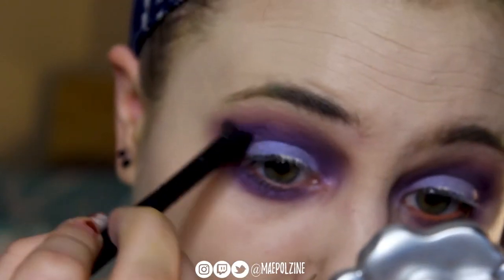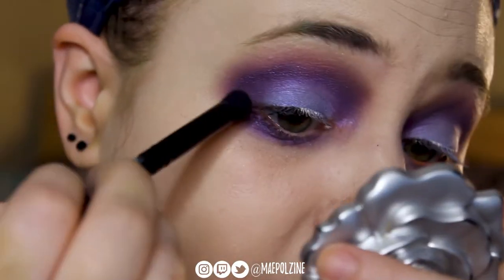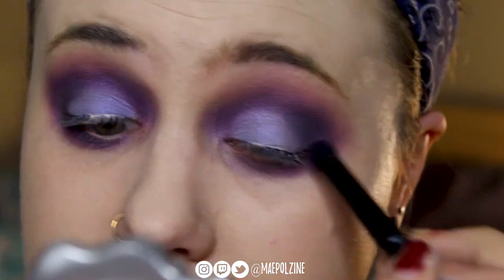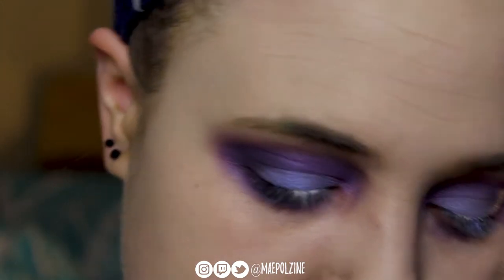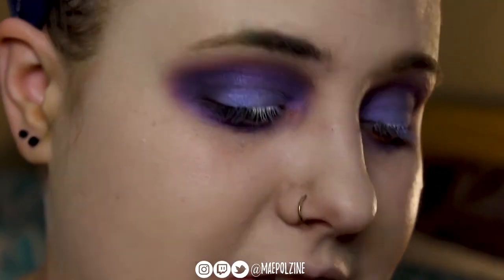It really makes my eyes pop — more brings out the hazel tones to it. Deepening it up a little bit more. And then as you can see, this is where I was just saying we're going to do Tangled — this is going to be Tangled — so that's why I added more purple.